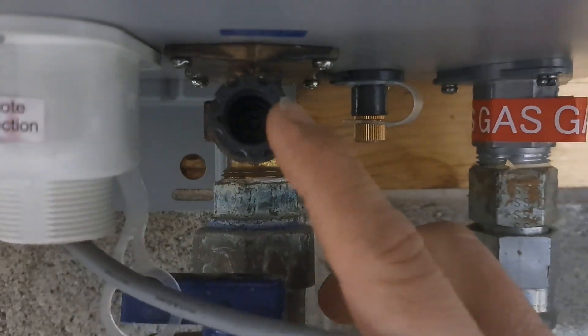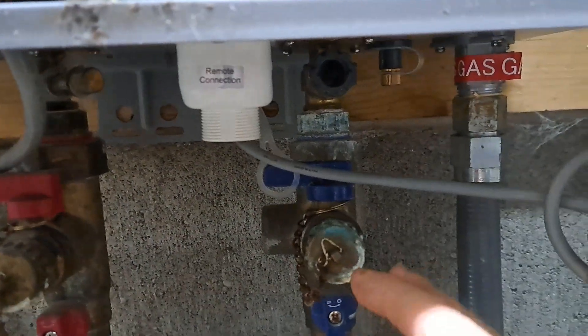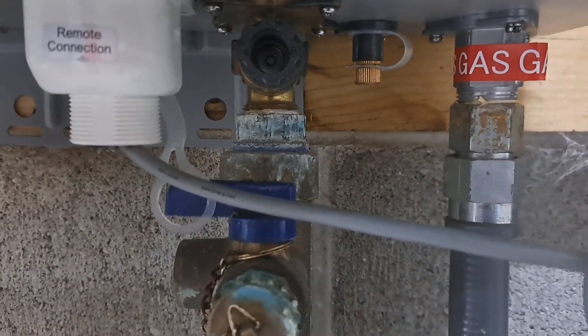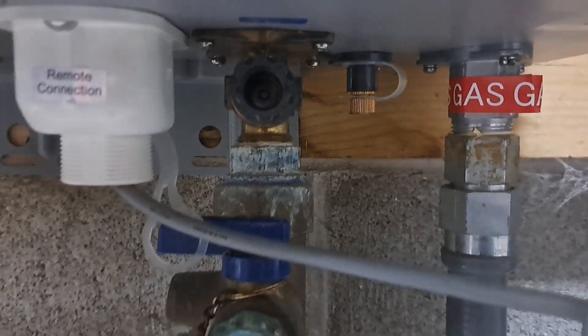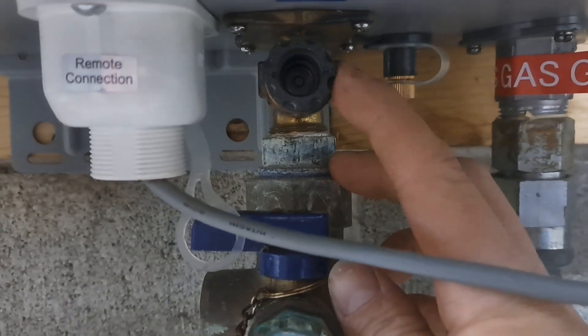The next thing, which worked for us, was to go down here — this is the cold water intake. There is a little filter right here. You're going to want to make sure before you take this filter off that you do turn your water valves off. Otherwise, if you take this out with the water on, you're going to get a face full of water. There will be some water in here regardless because your unit does hold a little bit of water, so I have a bucket and a towel ready.